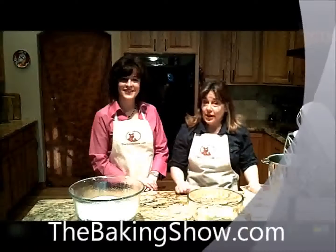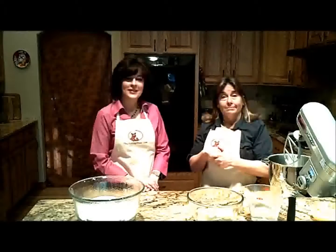Hi, welcome to TheBakingShow.com. I'm Renee and I'm Karen, and you know we've been asking our viewers to share your family recipes or your favorite recipes. So today we thought we would share with you some of ours. So Karen has a wonderful recipe she's been sharing with us today.